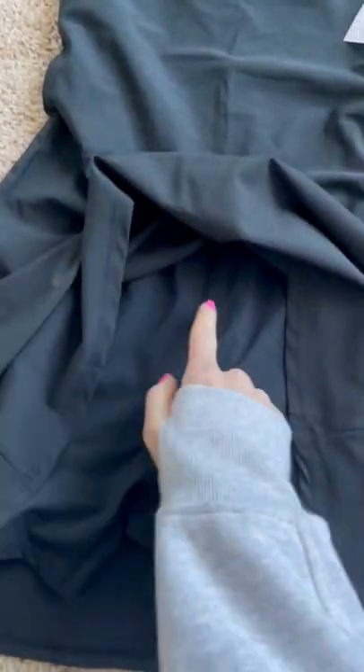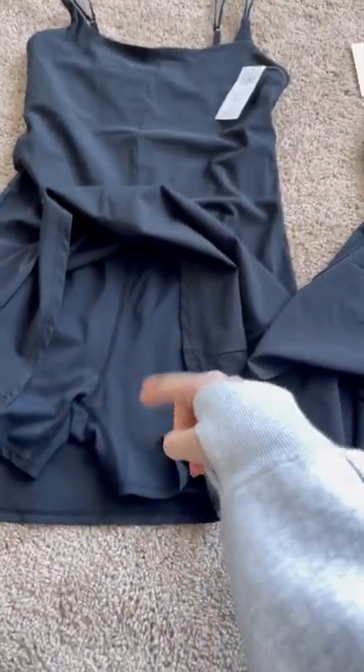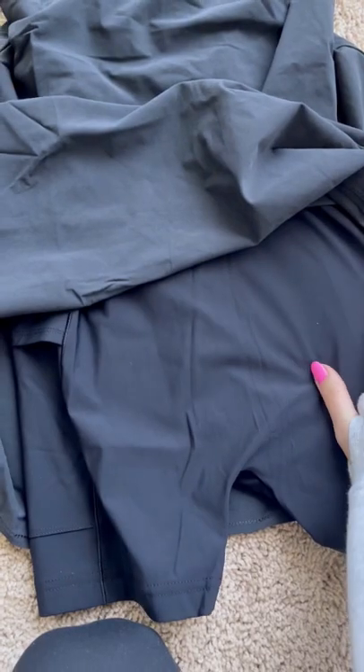The Abercrombie exercise dress does have a seam down the middle of the body piece. The Outdoor Voices company removed their center seam.